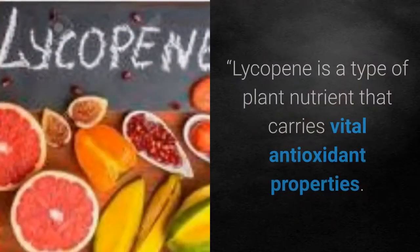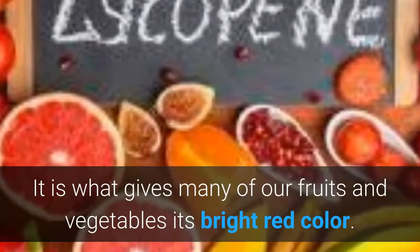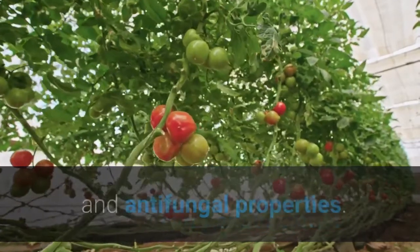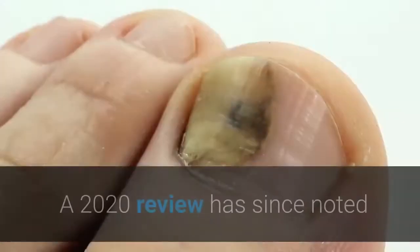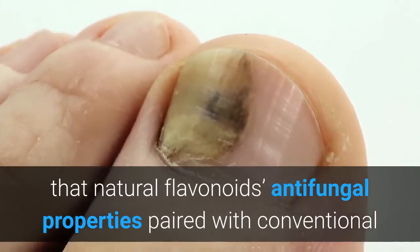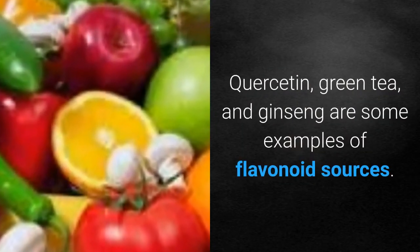Lycopene is a type of plant nutrient that carries vital antioxidant properties. It is what gives many fruits and vegetables their bright red color, and it is trusted to carry antibacterial and antifungal properties. Quercetin, green tea, and ginseng are also included. Like lycopene, quercetin is a plant pigment high in antioxidant properties. A 2020 review noted that natural flavonoids' antifungal properties paired with conventional drugs can help reduce the side effects of fungal infections. Quercetin, green tea, and ginseng are some examples of flavonoid sources.